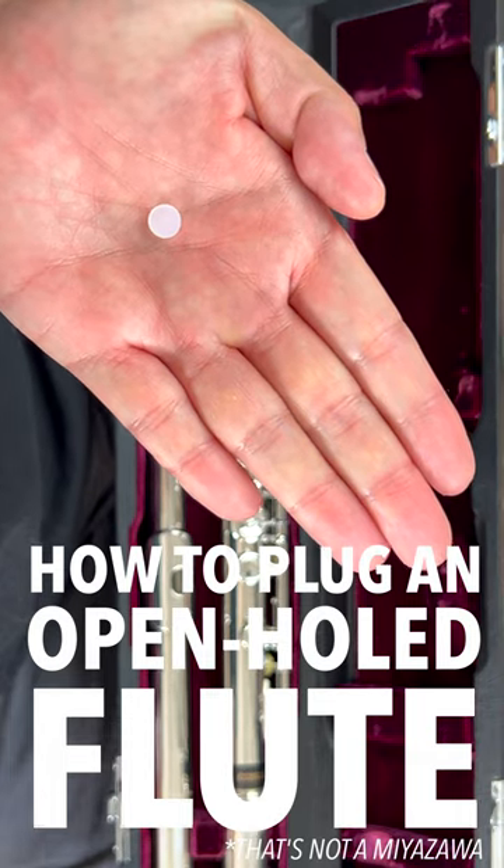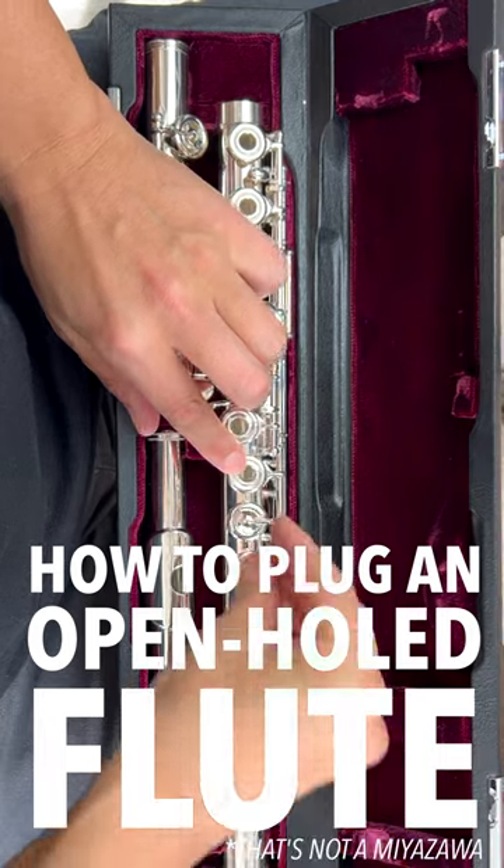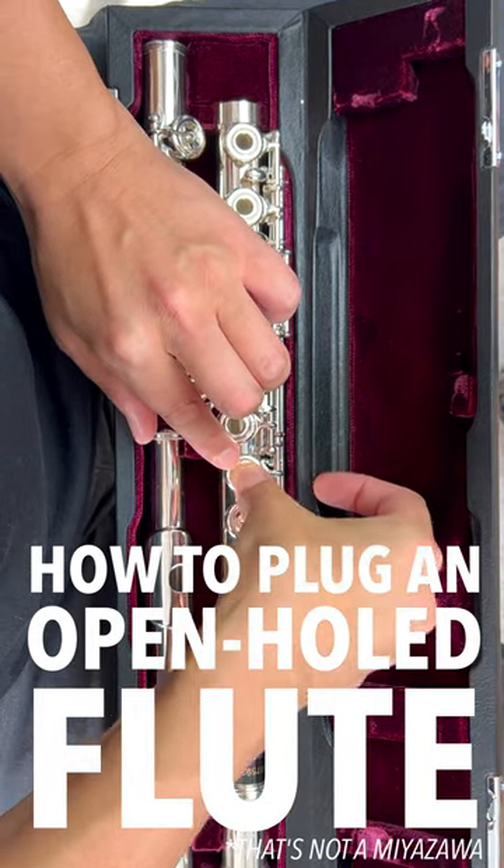Here's how you plug an open-hole flute using a silicone plug. To get it in, lightly depress on the key and gently press down on the plug until it moves into place.